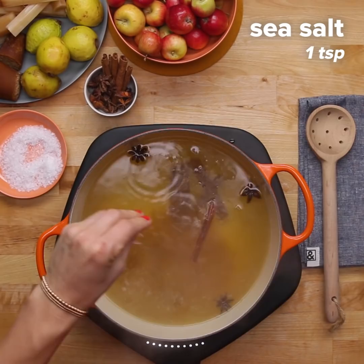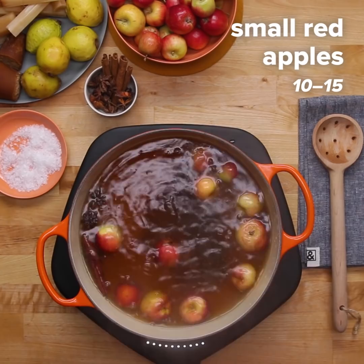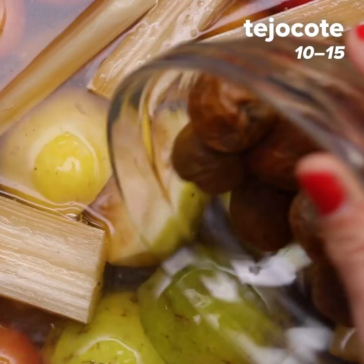I'm half Mexican and half English, so I grew up always eating these delicious, beautiful, colorful meals in Mexico. Ponche makes me think of the holidays. It smells like the holidays, it tastes like the holidays, it's fun like the holidays. I love seeing my aunts and uncles sticking their hands into their cups and just chewing on the sugar cane, and everybody just becomes like little kids.